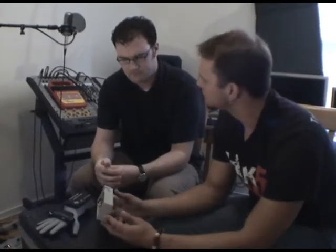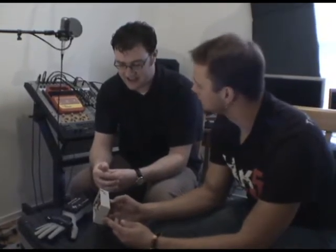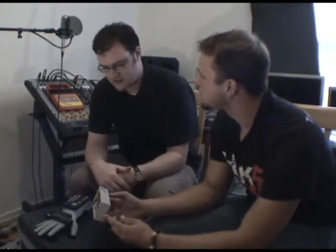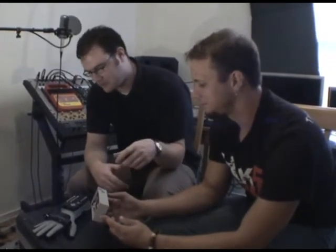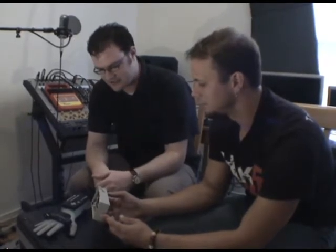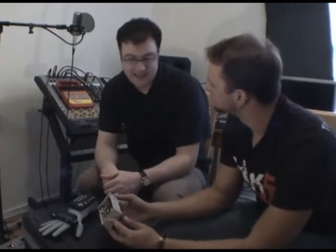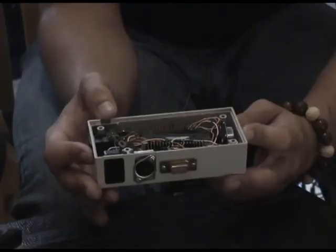This circuit is pretty hacked up too. This is actually a completely different PIC circuit that I had used for a different project. I just put the whole circuit board from the other project inside this box and wired everything to it. So it looks like a real mess, but I'll get a schematic for you guys for your website so it'll make a little bit more sense and be clearer for everybody.